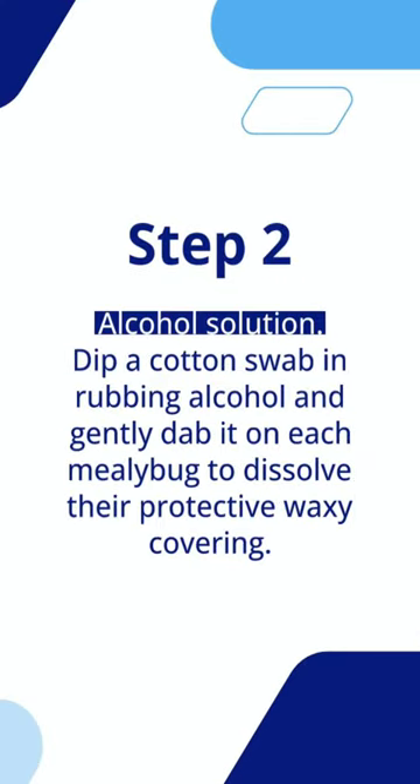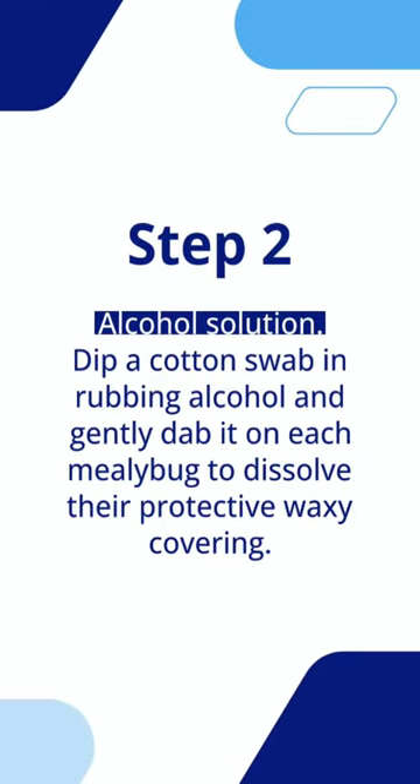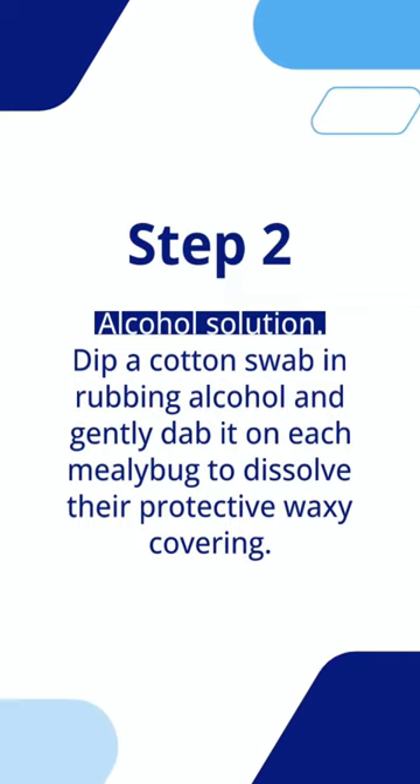Step 2: Alcohol Solution. Dip a cotton swab in rubbing alcohol and gently dab it on each mealybug to dissolve their protective waxy covering.